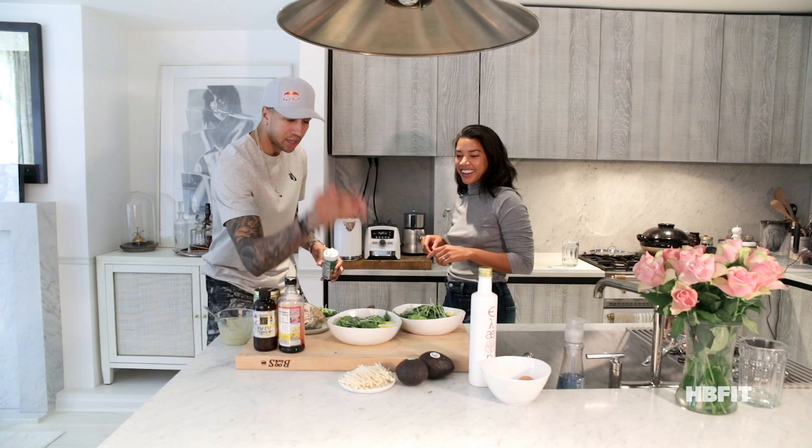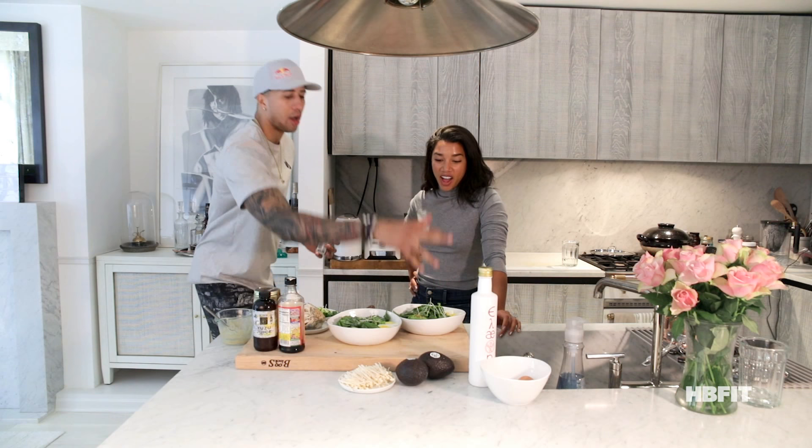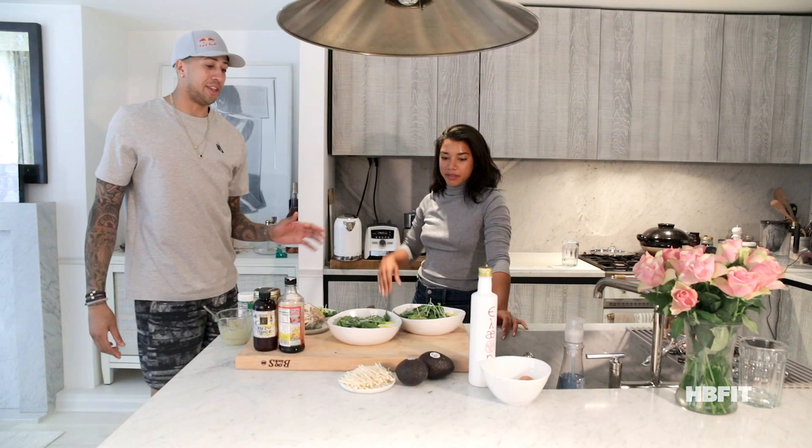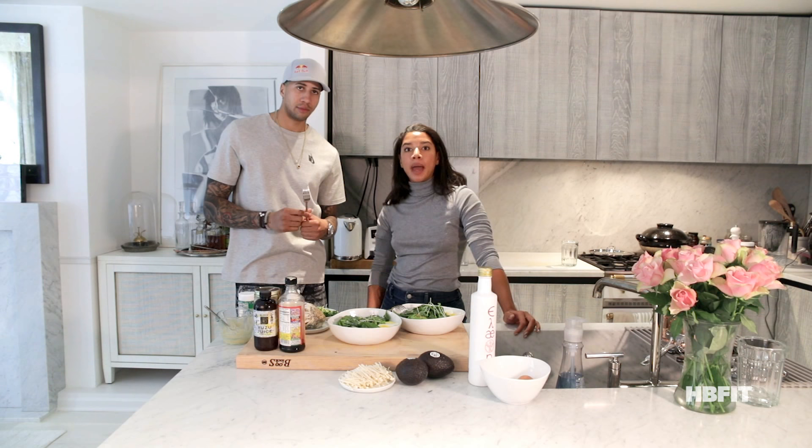Want some furikake on yours? Yes, please. My plate is looking like a piece of Van Gogh art over here. You did 77% of that. Guys, this was a super simple salad — all you had to do was hard boil the eggs; that was the most cooking we did, and everything else just grows. Ingredients will be down below. Thanks so much for watching. Don't forget to subscribe to more HB Fit TV and follow your boy Miles Chamley Watson — just sounds like such a nice name.